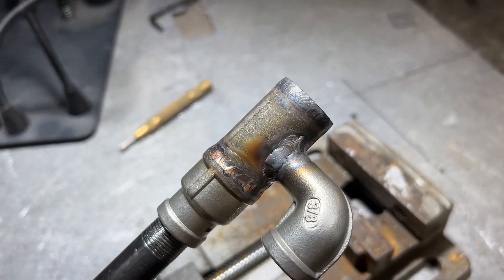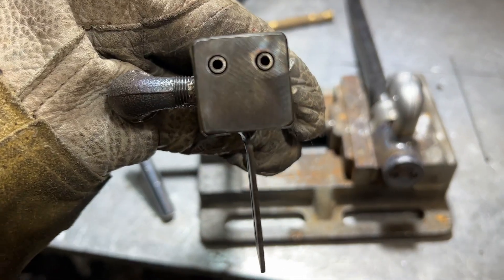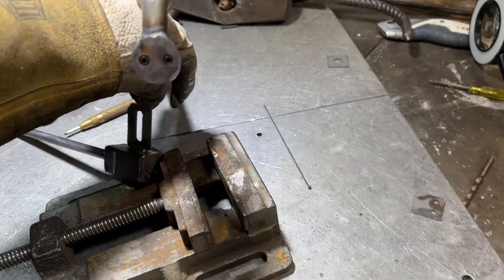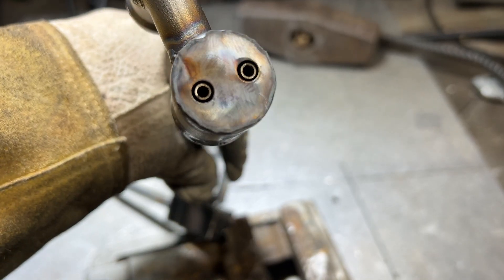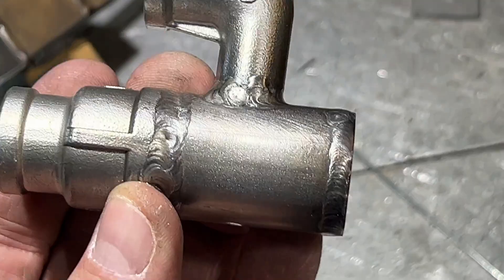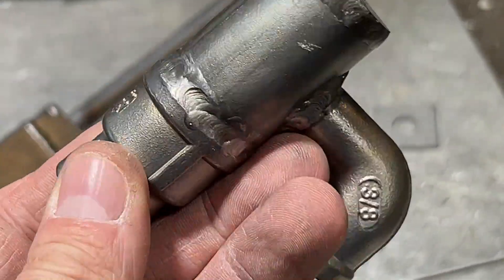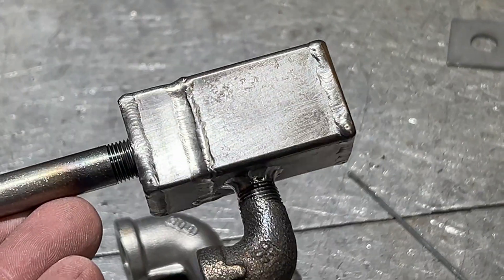Got to clean it up yet. This one here has a smaller annular orifice, while this one here is like twice the size. I think I like this process a lot better — it's the first time I've done it, so give me a break in the comment section. Looking a little better than the braze method, so I think I like it.